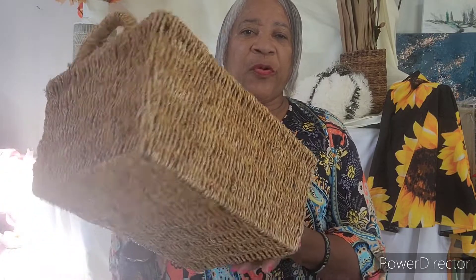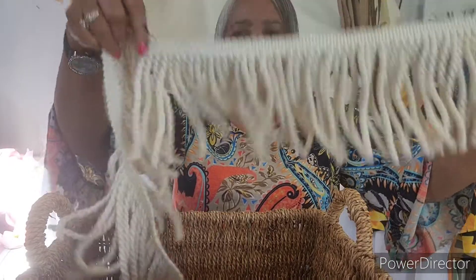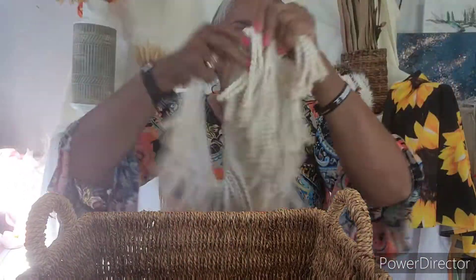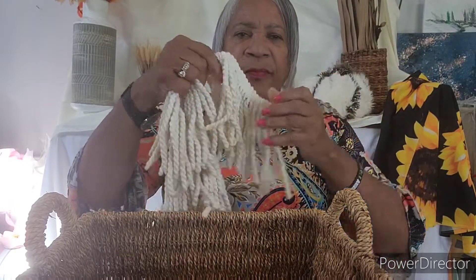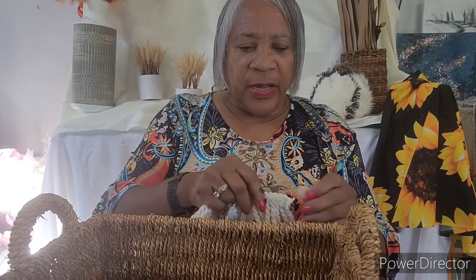Hello everyone, good morning, good afternoon, good evening wherever you are. Today we're gonna take a simple basket and just decorate it and do something creative with it. Let's get started. First of all, I'm gonna use this fringe — you can get it at Hobby Lobby or an upholstery store. I'm not sure if Walmart has it, but I know you can find it at Hobby Lobby.